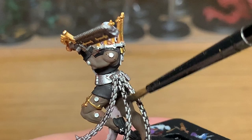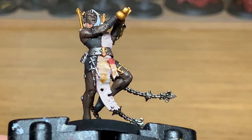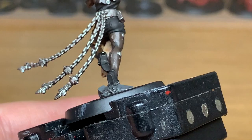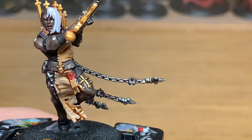Next up is a little bit of Citadel Seraphim Sepia. I'm going to be using this on all of the parchments and the scrolls. Then moving on to Citadel Agrax Earthshade — I'm going to be using this on all of the gold.